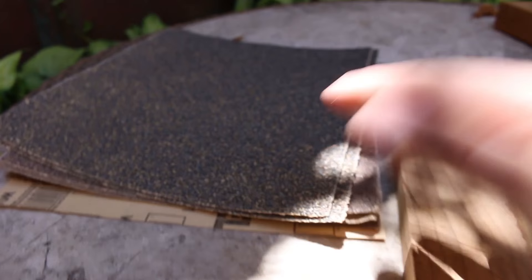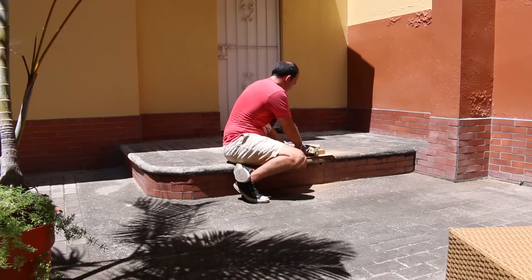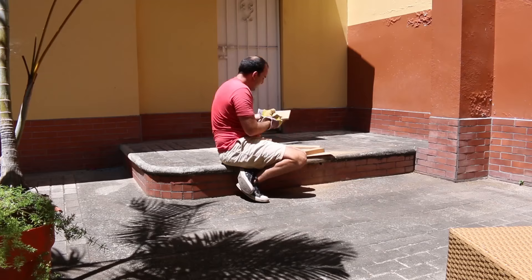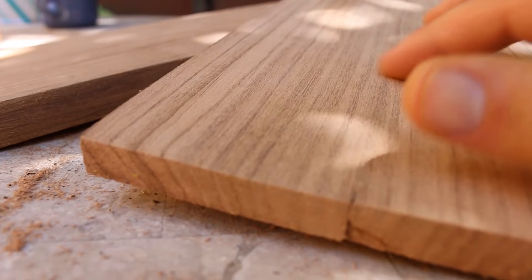I went and bought an assortment of 36 grit, 40, 50, all the way up sandpaper. Made a little sanding block here with some of my scraps to see if I can get these flat. Here's what we've learned: yes, you can use packing tape to get a tight, strong glue joint, and yes, you can use 36 grit sandpaper to clean it up and make it look really good.